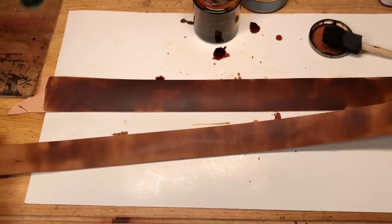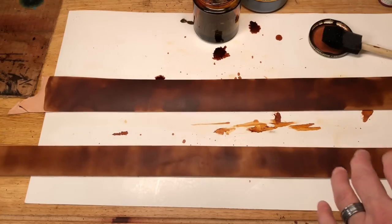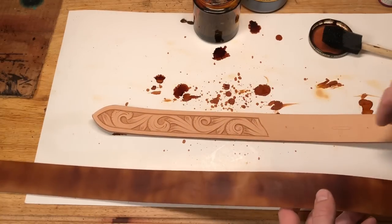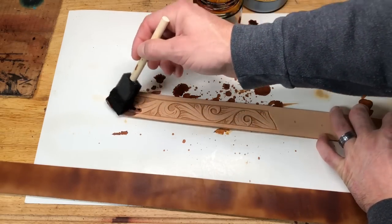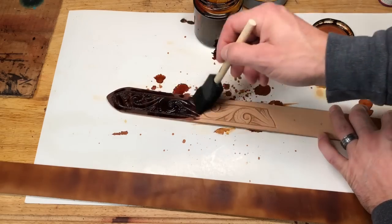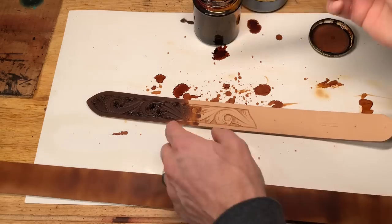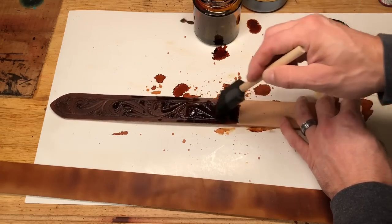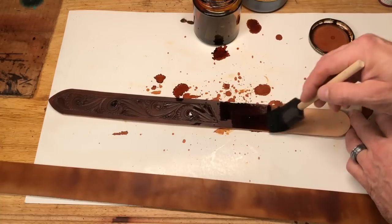Instead, let that dry and let it soak in — it's absorbing in different spots at different times, and that's okay. We're going to let this one sit a minute and bring over our tooled option to do the same coverage before we go to the next step. Now, if you're stitching this belt and running a stitch groover, run that before you do your dye work. A stitch groover cuts a groove along the edge that your stitch lays in. I like to take that leather out first so I have dye work down in my stitch groove. If you run it after your dye, you wind up with a bright line from the natural leather being exposed again.